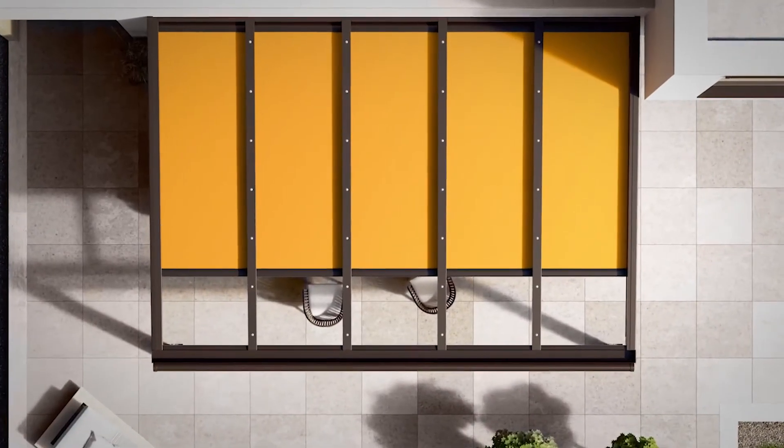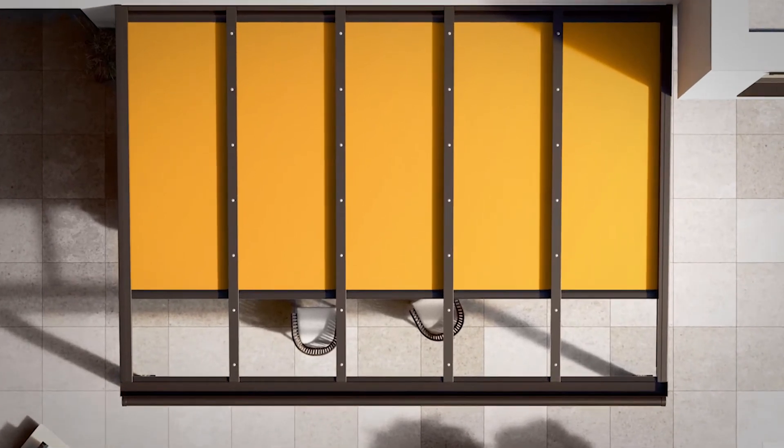No matter what people say, I can tell you that size matters. The 879 is available up to a width of 6 metres with an extension of 4.5 metres. This comes to a total of 27 square metres in one awning.